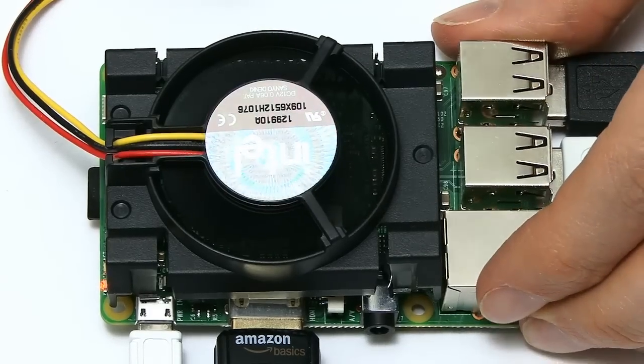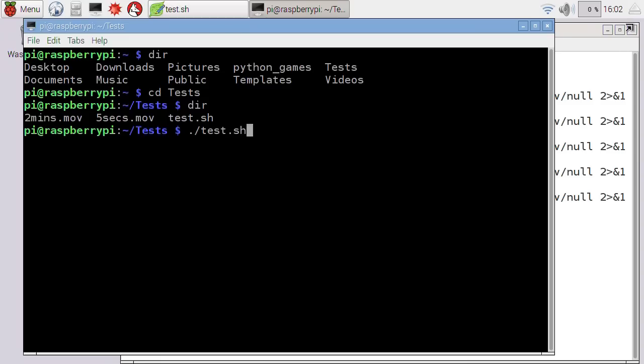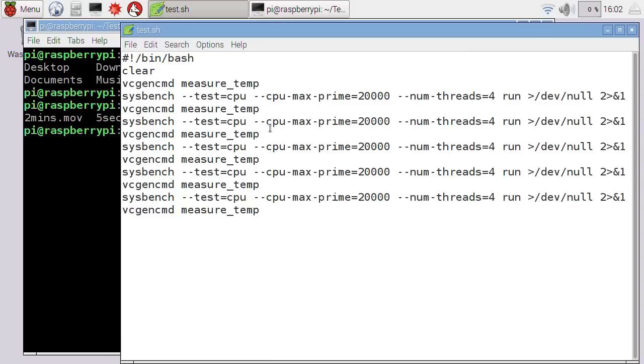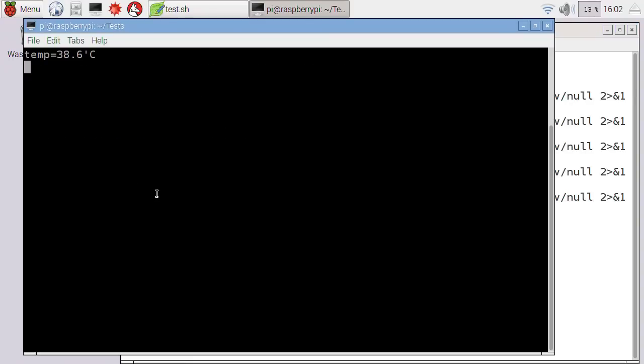Here we are with the Raspberry Pi now all connected up and running with its temporary fan on top of it, and I'm back in Raspbian and I'm going to run a temperature test. In my last video I ran a test by writing a bash script which basically took a temperature measurement, then used Sysbench to stress out the Pi's processor to full capacity for a couple of minutes, then took another measurement. It does a 10 minute test with temperature measurements at the start, end, and every two minutes. I've added a clear command at the start for a cleaner screen display. Let's now run the test — we have an idle temperature of 38.6, and let's see how things progress across the full 10 minutes.